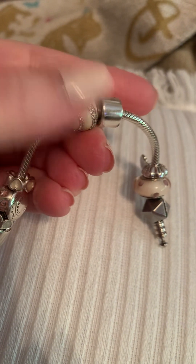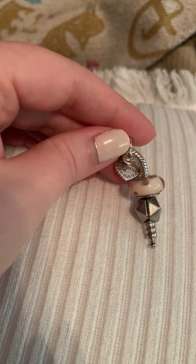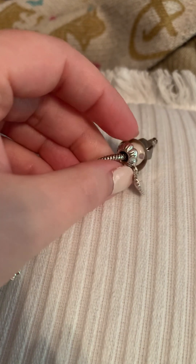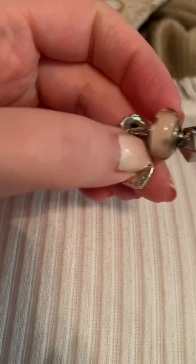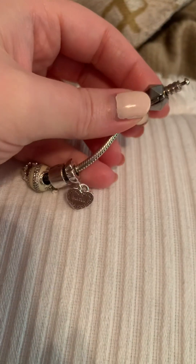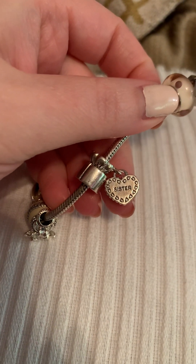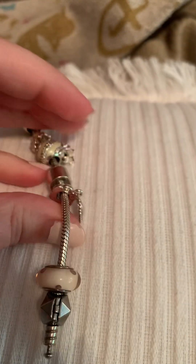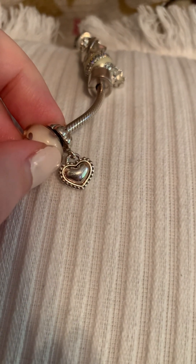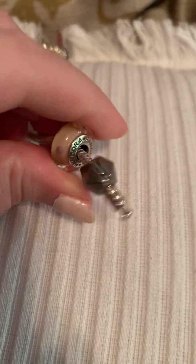This is a charm — if you're a Pandora person you may know these come in two halves. On one side it says 'My Special' and on the other side it says 'Sister.' My sister has the other half, which also says 'Sister.' I bought it for her birthday one year as one of her gifts — I like to give gifts where I get one too, so I got one as well. My sister doesn't really wear jewelry, but at the time she was kind of into Pandora.